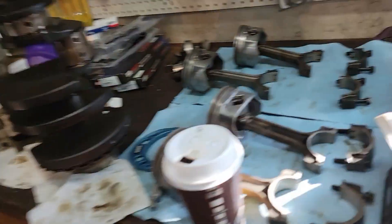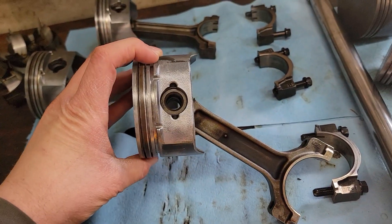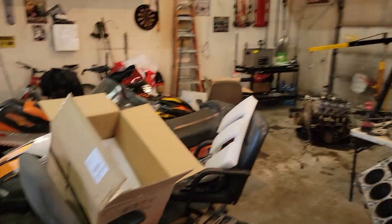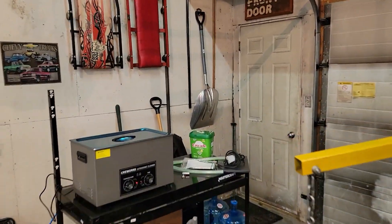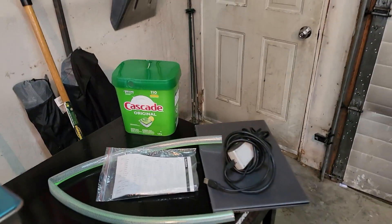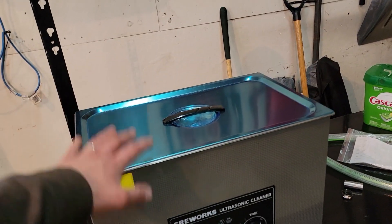These are the pistons I cleaned with it - they looked horrible before. This is just water and dishwasher pods. I got a whole tub of 110 of them for about 28 bucks, so that's gonna be way cheaper to refill and run this thing over and over. It's gonna get dirty pretty quick, but this way is just way cheaper. We'll see how it works.